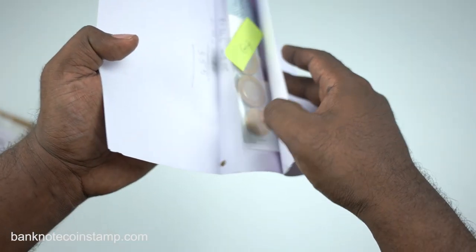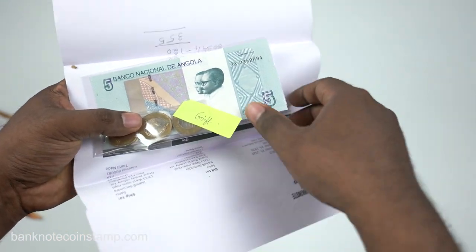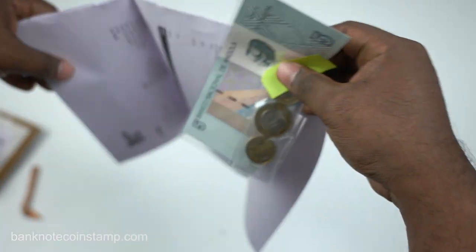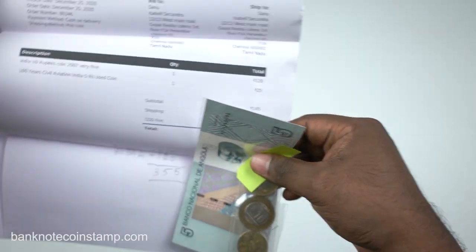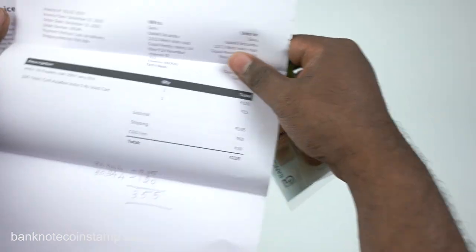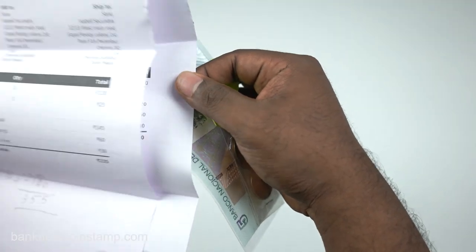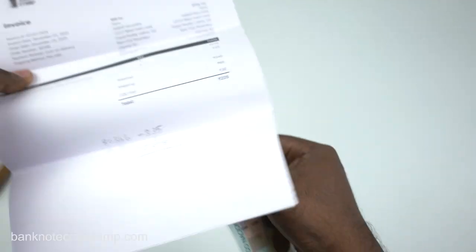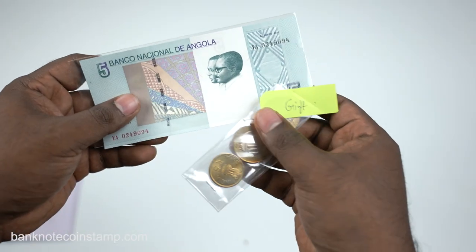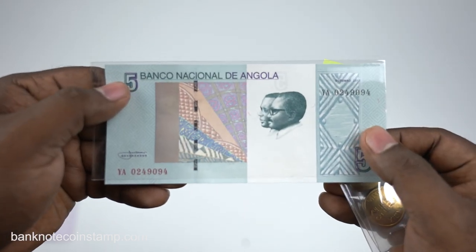Once you open this you'll find this beautiful looking currency. This was actually a gift which we sent to all buyers across India and worldwide for booking from banknotecoinstamp. This person booked two different orders, so we double-checked with them and got confirmation before dispatching. But even after double-checking, some people do return back their orders.